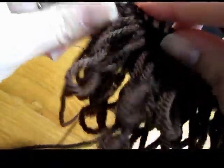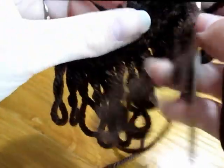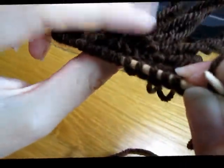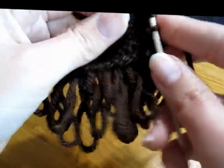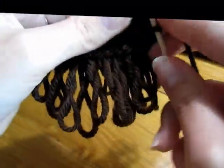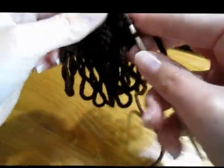Yarn forward, slide, yarn back, turn, slide, yarn back. You could again do the loop stitch right here so that you have hair falling over that spot. For time's sake I'm going to knit all the way to the end, but like I said you could do loop stitch here — you don't have to.